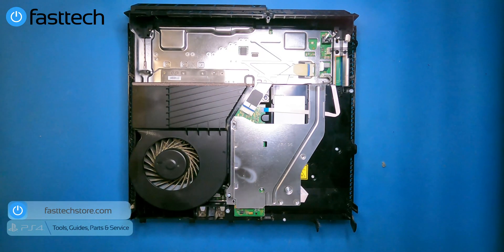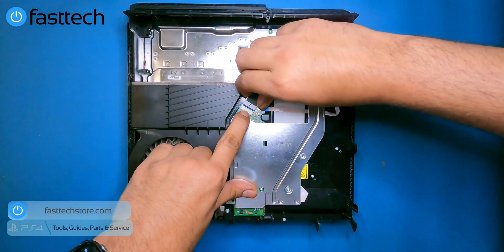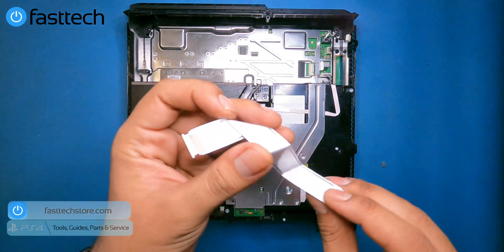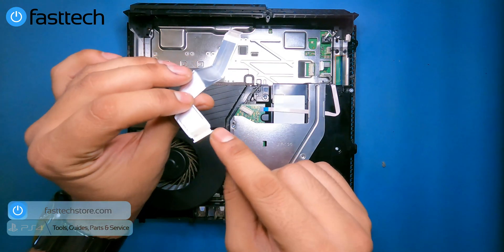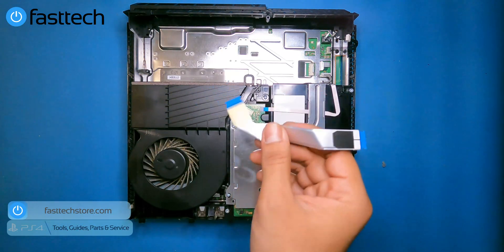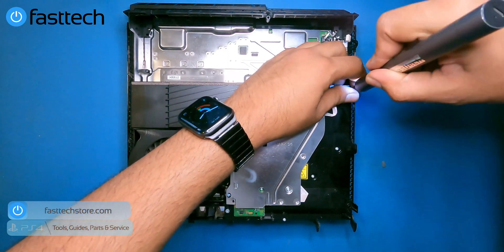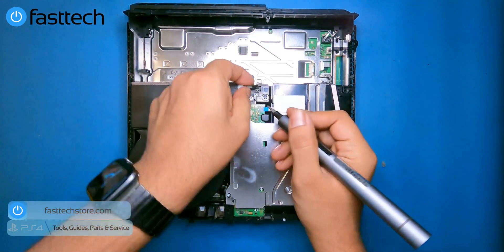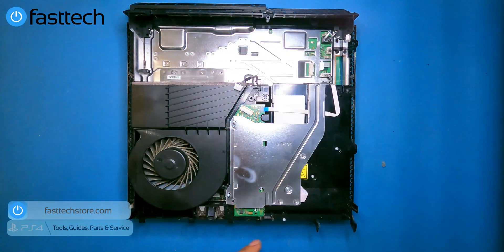Next we're going to remove the disk drive. Remove this cable by pushing down on the silver part of the connector and then pulling — the cable comes out. Do the same for the next cable. These cables break quite a lot; in my previous cleaning videos, viewers end up breaking these cables or the plastic nubs on the side. Then remove the Torx T8 screws holding the disk drive — there's one under the cable and a Phillips screw at the front.